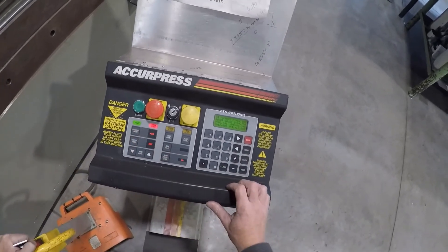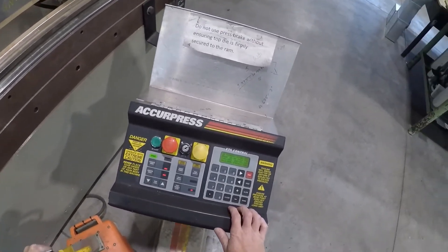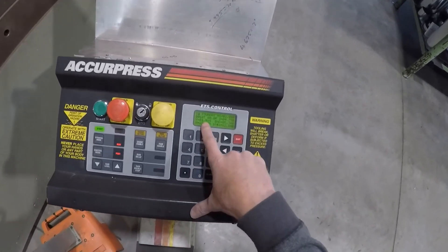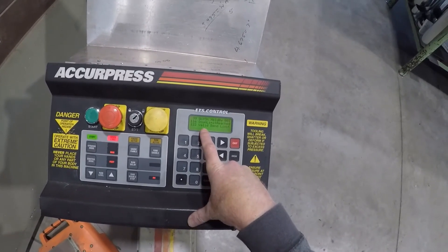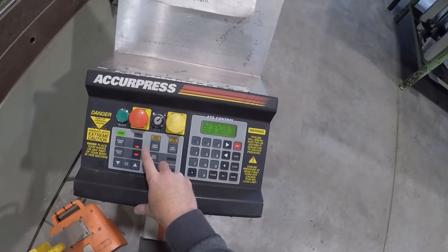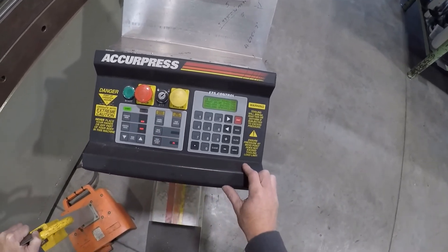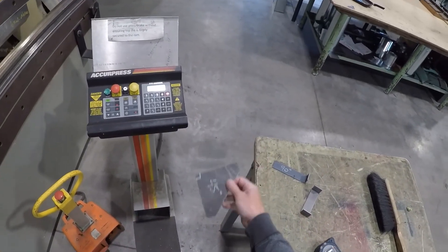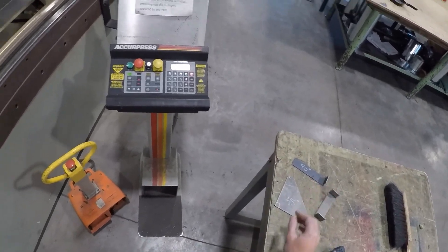Whereas if we go into auto mode or manual mode and bring that down — RAM double stop — the number here is what we want to look at. As we come down, it'll hit bang on within one thou. That's why we go into production with the auto or manual mode, because the jog will overshoot or undershoot. Only use jog to set your bend. There's your bends — use a bend set. That'll be the same for every other bend. Just get a bend set for different degree bends.